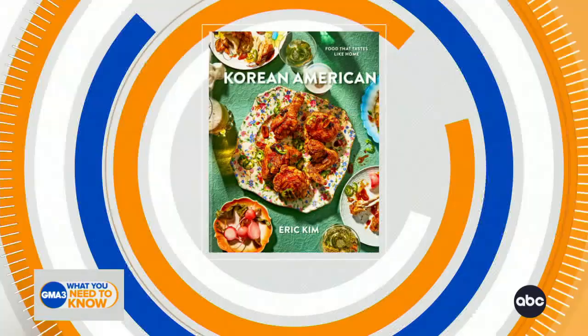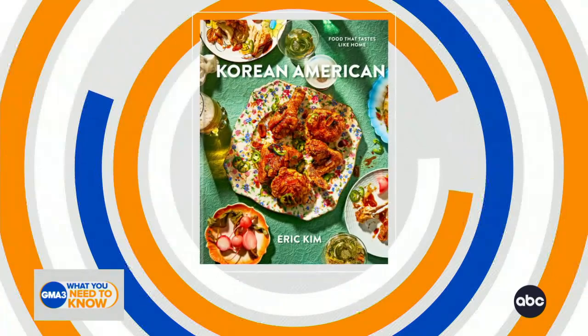It took like no time at all to make — something you can make after work, anytime. I really like that this is a simple collection of flavors. Thank you so much, this is really, really good, Eric. Congrats on the book. Today's recipe you can find on the GMA3 Facebook page, and you can pick up a copy of Korean American Food That Tastes Like Home — it is in stores now.